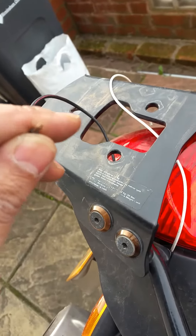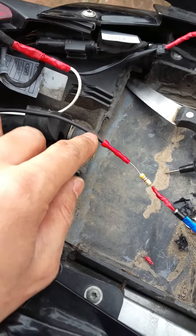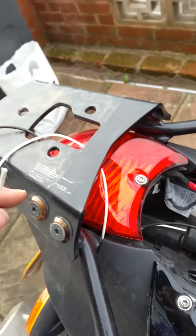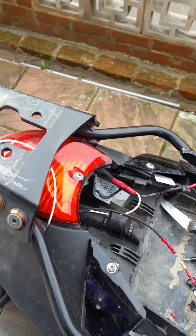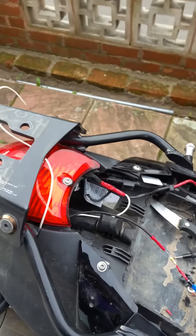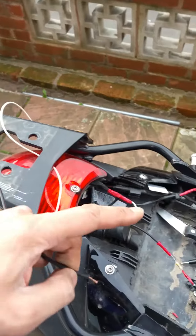It will connect up to this part here — this is the positive for the rear light and this is the positive for the rear brake light. Because the LEDs are single-element bulbs, when the box is on top and I turn the ignition on, it will get power from this cable all the time. Because it's got a resistor on it, the lights will be a little bit dimmer than normal since it's not the full power coming through due to the resistor.